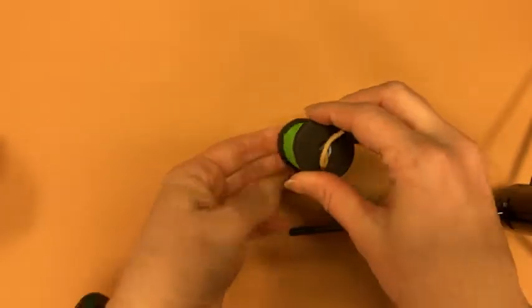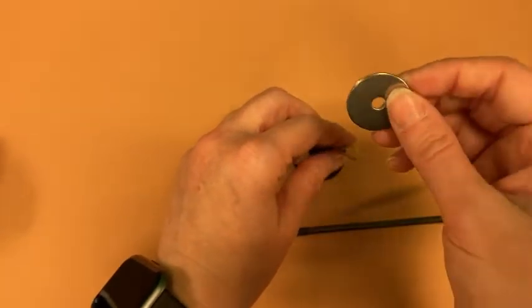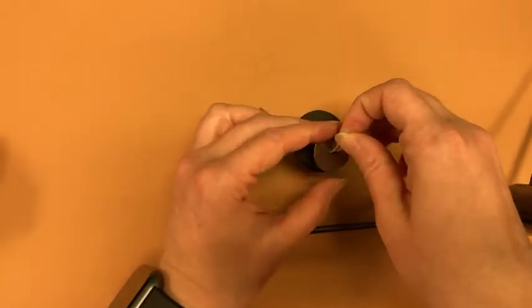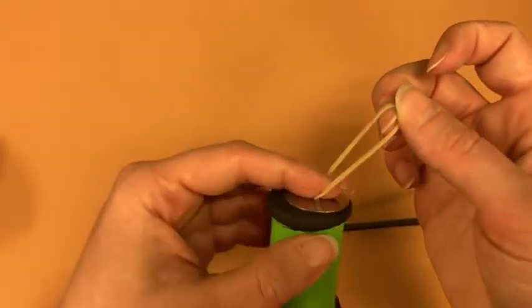Next, you are going to take your washer, which you can also paint if you like. I just left mine silver. Thread the other end of the rubber band through that like so.